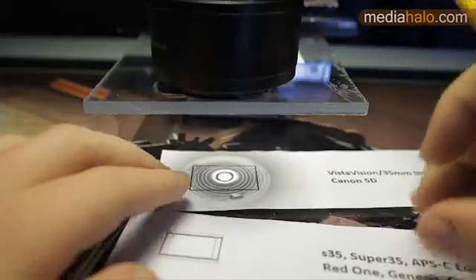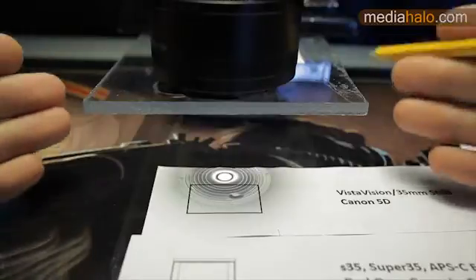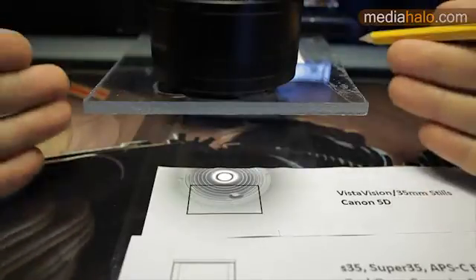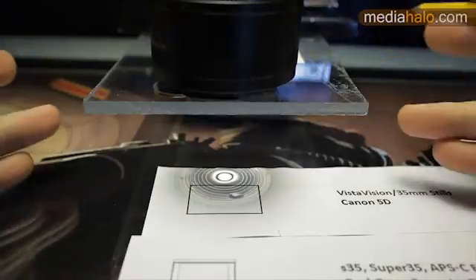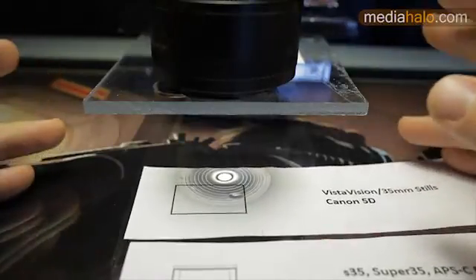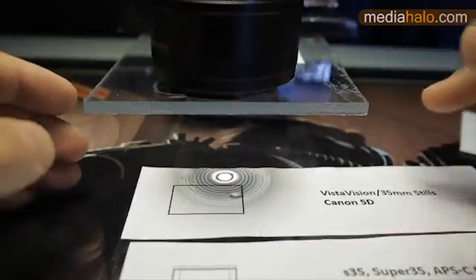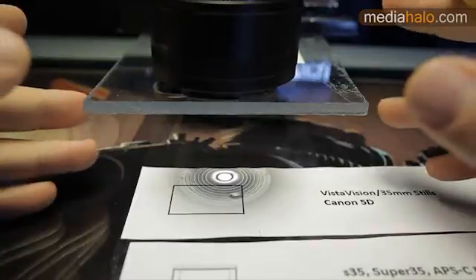One last thing on depth of field. Many of you at one point were shooting something and said to yourself, hey, I want a shallower depth of field — let me pull back the camera and zoom in, because of course a longer focal length is going to give me a shallower depth of field, right? Well, for what you just did, actually it won't. Now calm down and stop yelling at me, and I'll give you the skinny on what's actually going on in this situation.